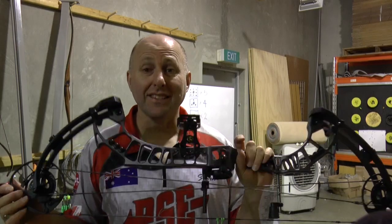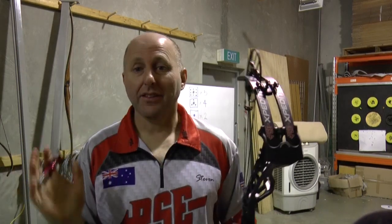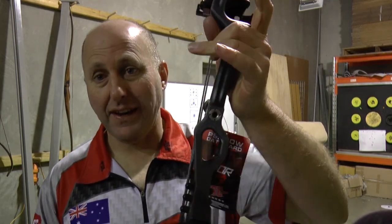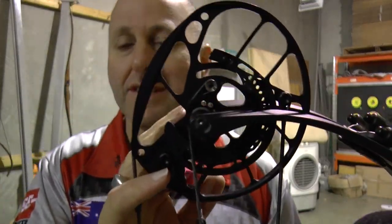I'm Stephen Han from Archery Supplies and today we're here to test shoot the new PSE Expedite. This bow is new for 2018 from PSE. It shoots at 360 feet per second, 33 inch axle-to-axle, with the Evolve cam system.